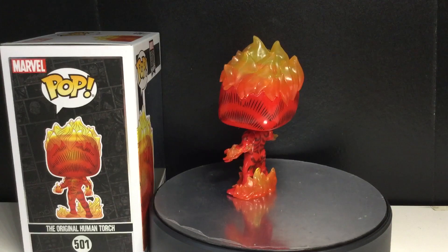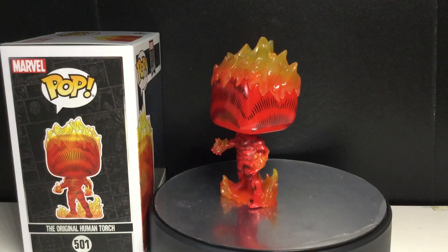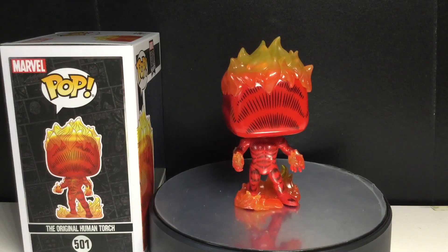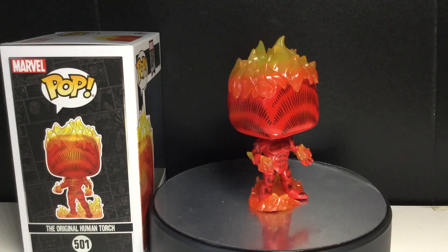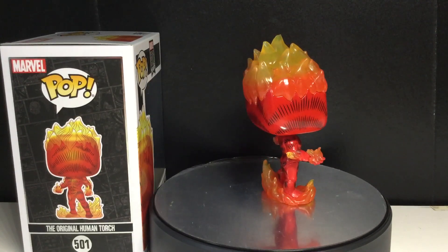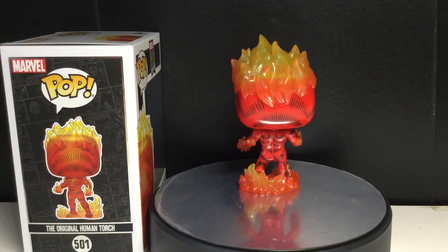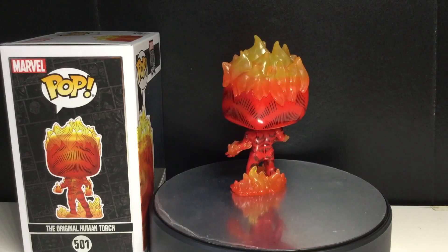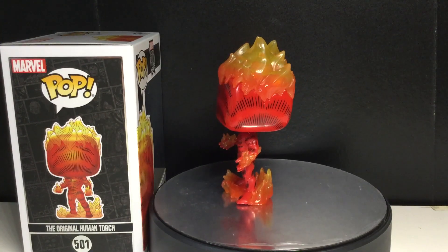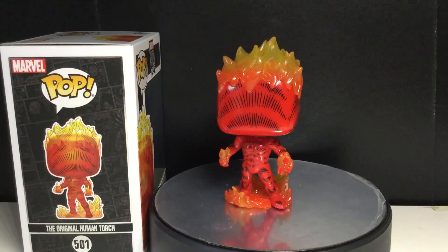I was very surprised to see that this was not Johnny Storm. His alter ego was Jim Hammond. He was in Secret Avengers, Heroes for Hire, S.H.I.E.L.D., West Coast Avengers, Invaders — so deep into comic books. I love that. I haven't been picking up a lot of pops recently, but this is so deep into comic book history that I didn't even know about it — it was in the 50s and all that. I absolutely love it.